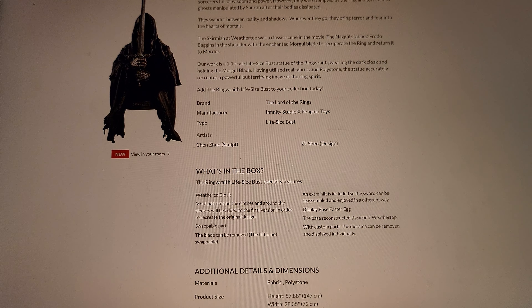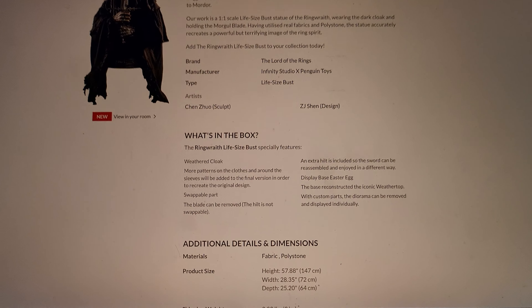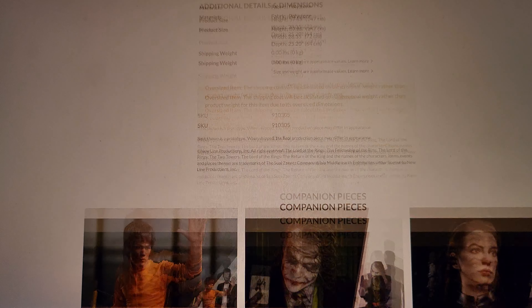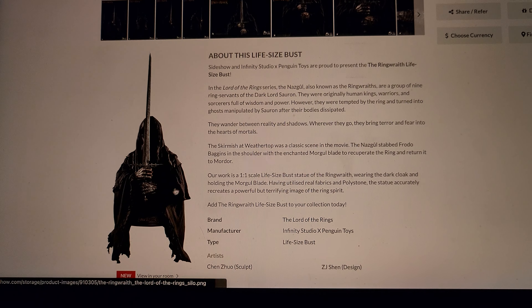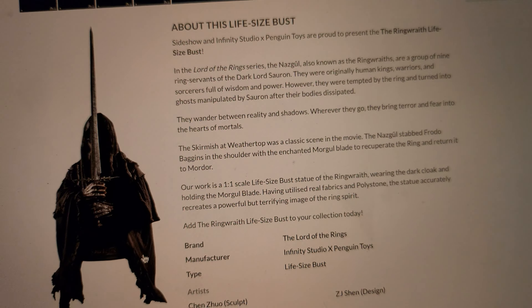They also say the diorama can be removed and displayed individually, though they don't really show how that works. The dimensions are 57.88 inches high, 28.35 wide, and 25 deep — a huge piece, and they don't even show a human size comparison. Overall I do like this a lot, it's just very difficult to display. I'm really debating getting this — I'd love to display it with Lurtz's bust and Sauron in the middle, along with my entire Prime One Lord of the Rings one-fourth scale line on the top shelf.